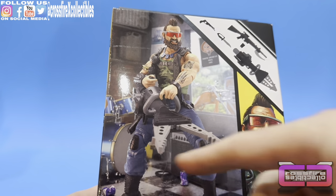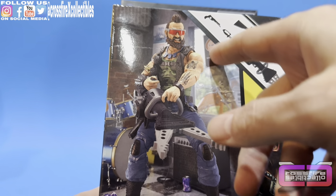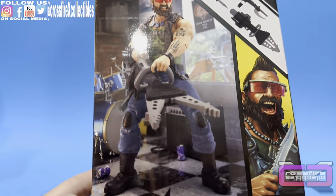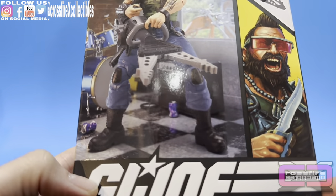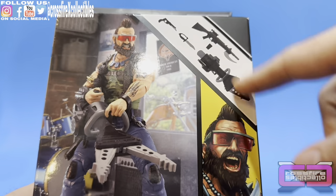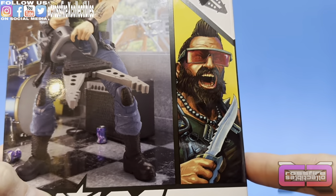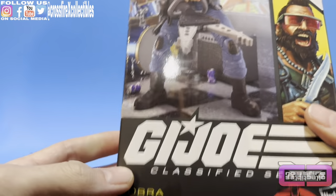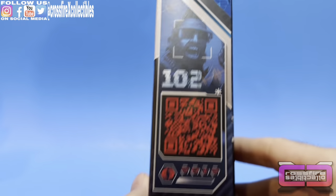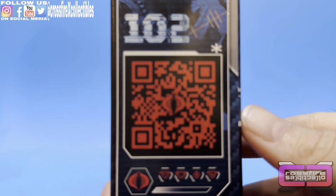So here you have Ripper — got some motorcycles behind, there's a Cold Slither, looks like grape soda cans on the ground or just purple cans of some type. Accessories up here, the artist rendition right there. Dreadnought Ripper, G.I. Joe at the top, UPC at the bottom. Flip to the side — 102, QR code if you want to check that out.